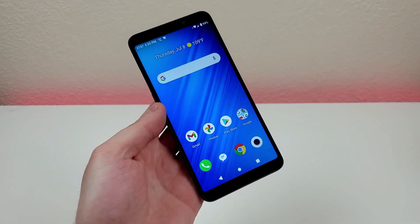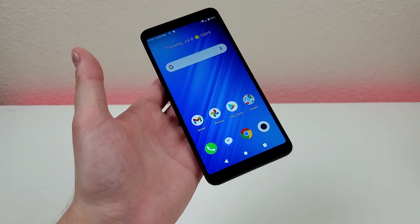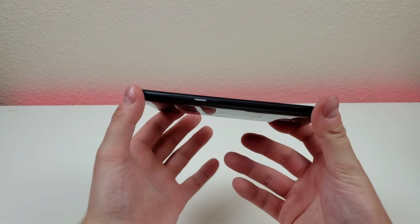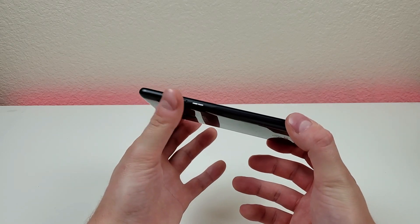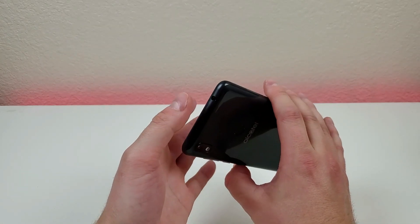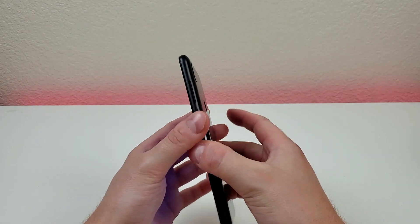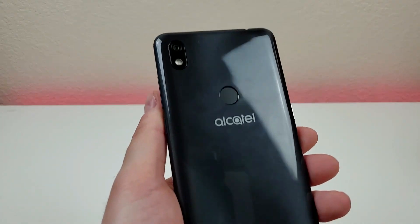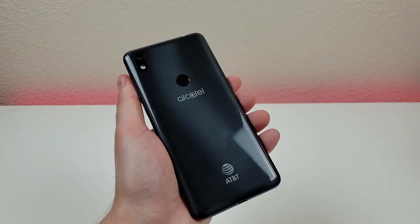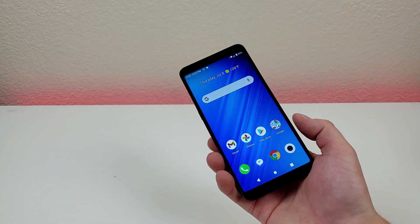Taking a closer look at the hardware: up front we have pretty big bezels but a very practical form factor — no design gimmicks. On the left side we have the slot for the microSD card and SIM card, and also the Google Assistant button. On the right side we have the power button, volume down, and volume up. Up top there's a noise-cancelling microphone and 3.5mm headphone jack. On the bottom we have the speaker, microphone, and USB-C port for charging and data transfer. On the back we have the camera module, flash, fingerprint sensor, and the Alcatel and AT&T logos. The back does pick up quite a few fingerprints due to its glossy finish, but in general it is a decent looking phone — especially for $49.